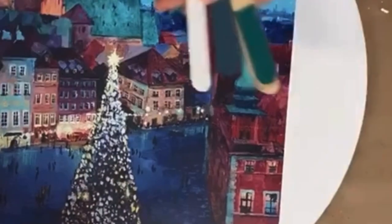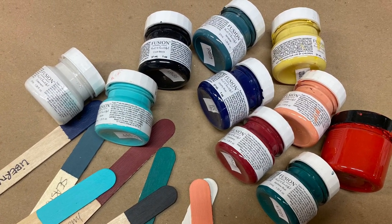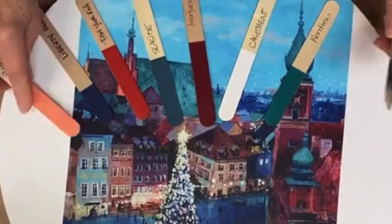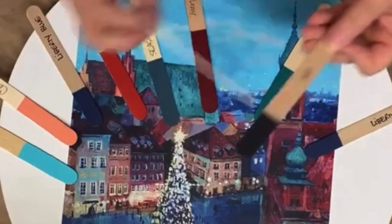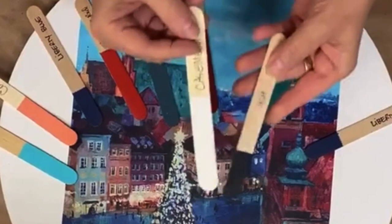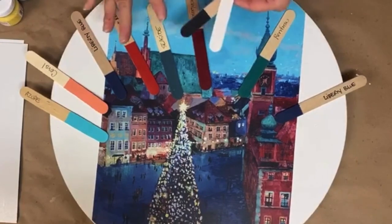I went about picking out some Fusion Mineral Paint colors that I thought I would need. I take my little sample sticks and start to lay them out — what colors do I see, what things can I mix? I always want to start with Casement and Ash, or Casement and Coal Black. You can mix these with other colors and blend to create different tones and shades.